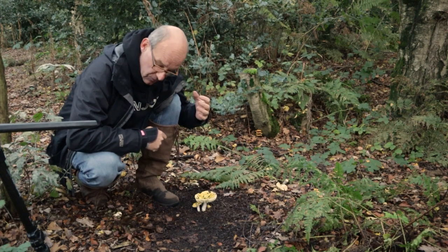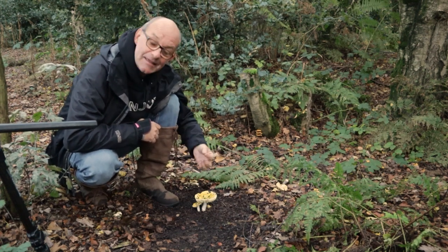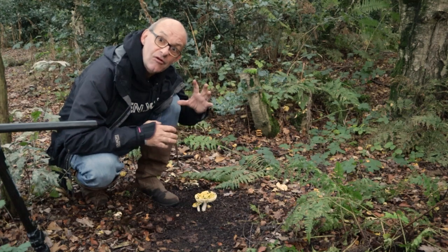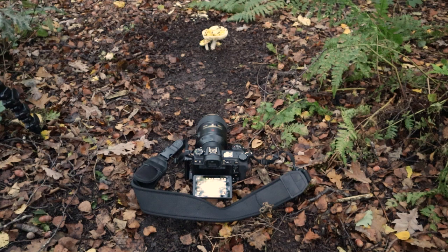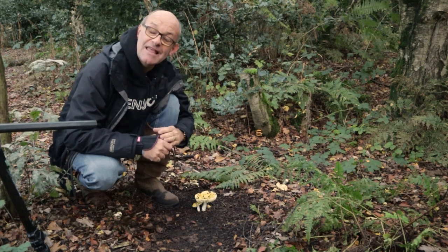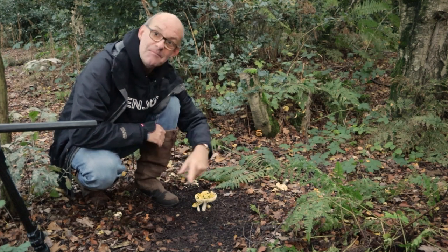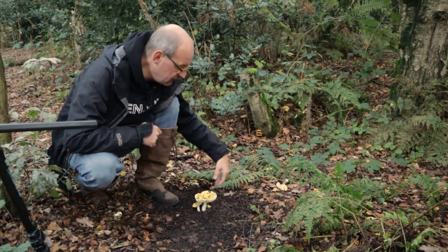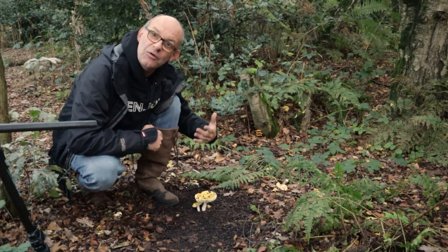I didn't have to go very far at all from where I filmed my introduction to find my first fungi. It's quite a nice shape, and there's a couple of little ones underneath. What I've done to make sure I can get this is I've put the camera right on the forest floor, not even on a tripod, and made sure it was stable by using one of my batteries just to lift the lens up, pointing straight at the fungi. I've also cleared the area around it, just moved the leaves and bits of twigs away from the main subject so it wasn't too distracting.